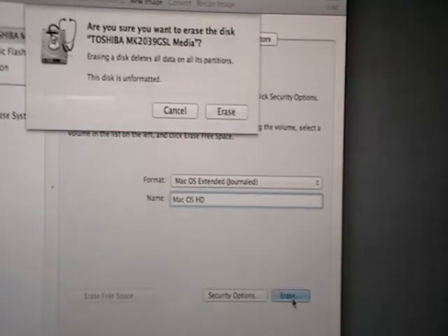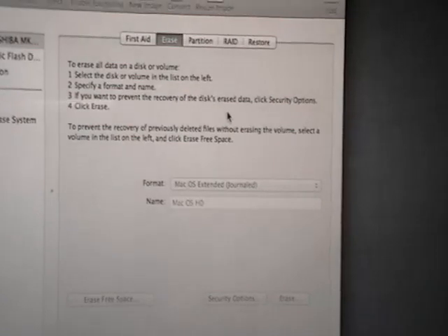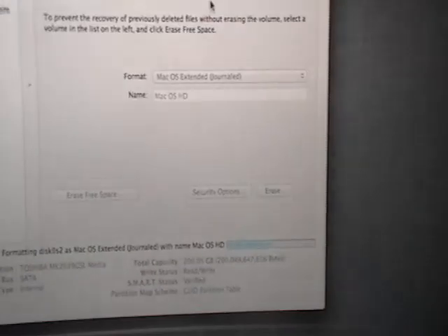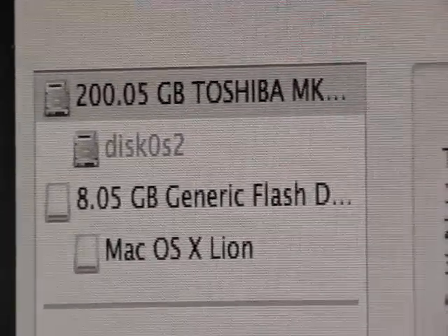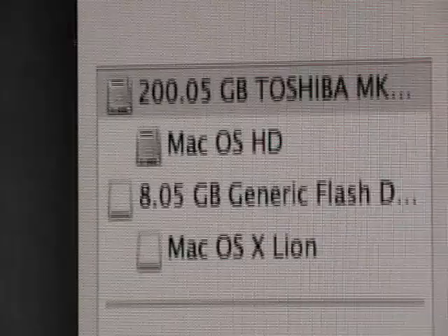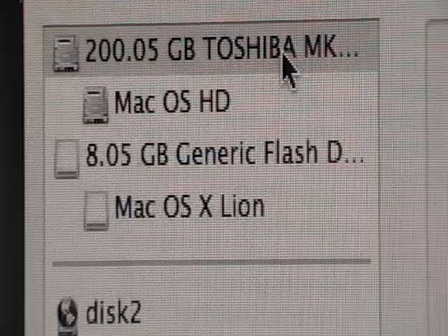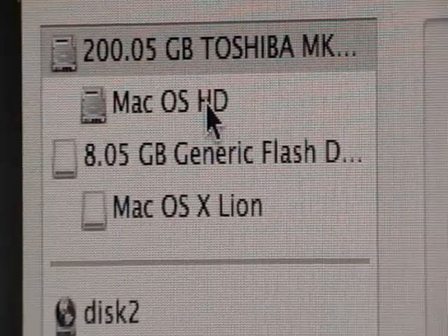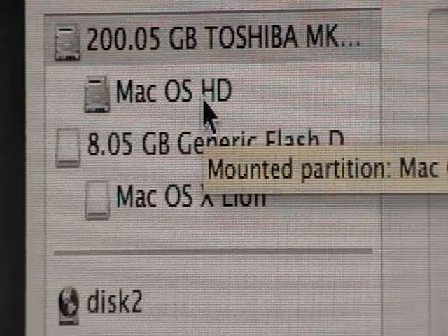It's going to ask you, are you sure? You're going to say yes, I'm very sure — hit erase. It's going to go through its process and it's going to be very, very quick. You got yourself disk zero-two. Whenever you see that, this is your hard drive — your main drive. This is the partition of your drive. This is the physical part, this is the partition part. It says mounted partition.